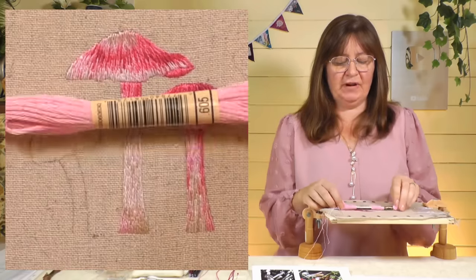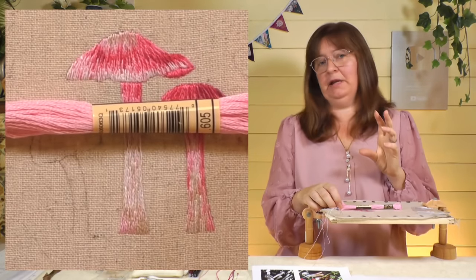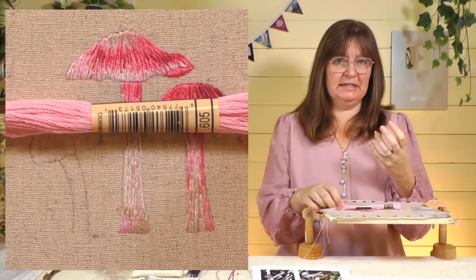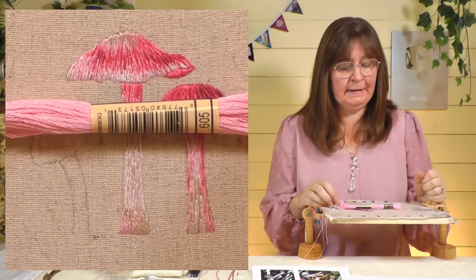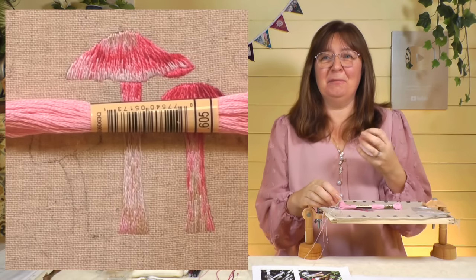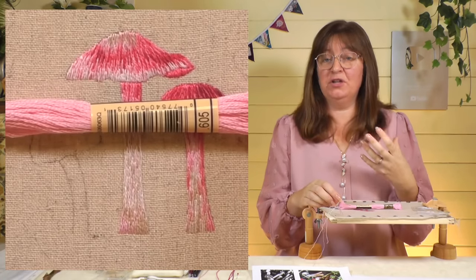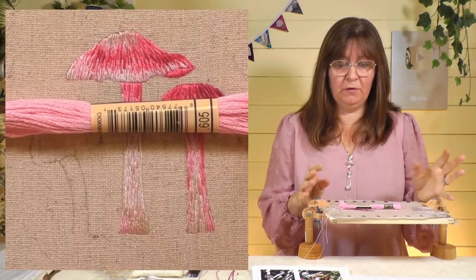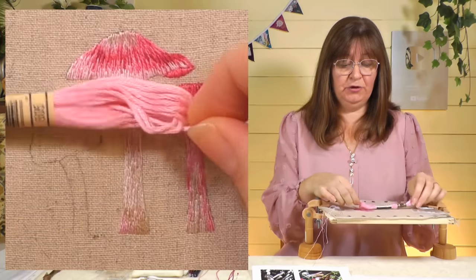I'm using stranded cottons — cotton rather than silk. There are loads and loads of colors available in cottons, and if you're practicing it's a much cheaper alternative. They do look beautiful in silks too, but there's a better color choice in cotton. I'm going to use one strand of cotton. You might gasp at that — it's tiny — but the finer the thread, the more of the needle painting technique you can achieve. You can use a couple of strands if you want; it won't quite be as fine, but one strand gives the best result.